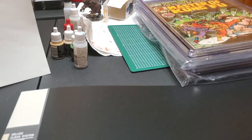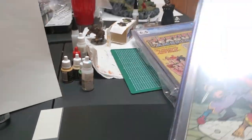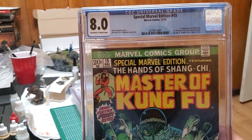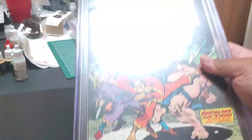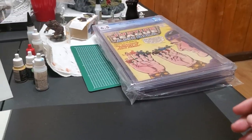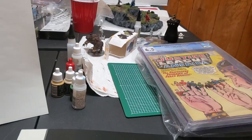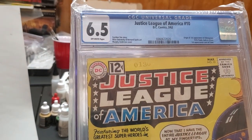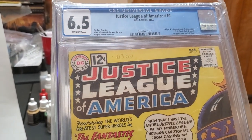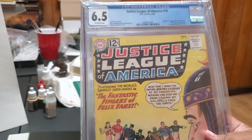Some of these I got last year and some this year — some upgrades. This one is my first time owning it. Everybody knows this one: Master of Kung Fu #8, off-white to white pages. Definitely gonna sell or trade this when the first trailer drops — spec book right there. Also JLA #10, 6.5 off-white pages, got it last year for a decent price. This is a spec book too.